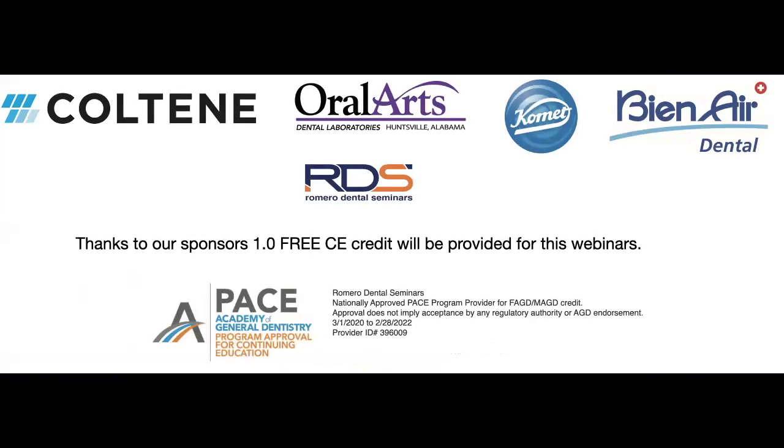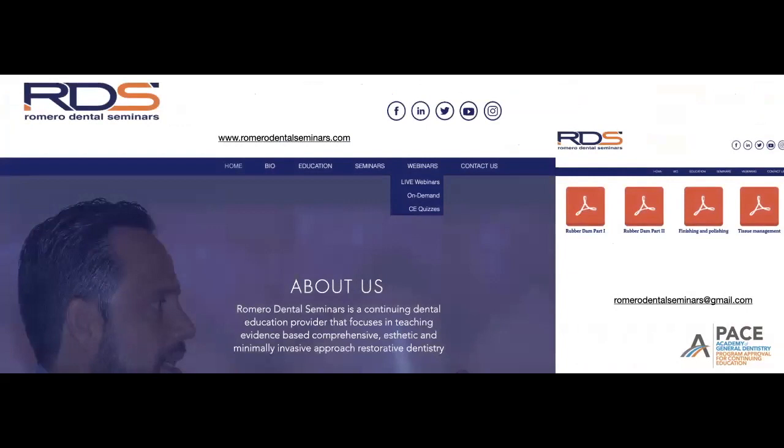We want to thank Coltene Oral Arts, Komet, and B&A Dental for sponsoring this webinar today. Thanks to their sponsorship, you will be able to receive one CE credit once you complete your quiz on this webinar.